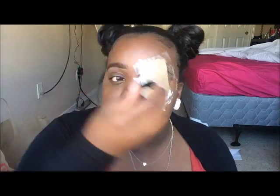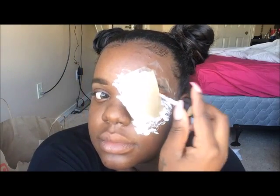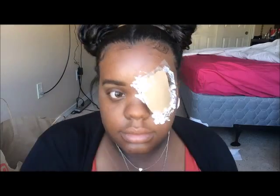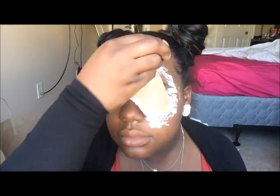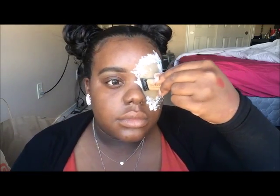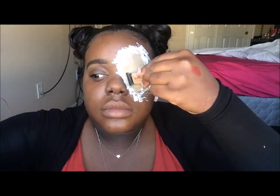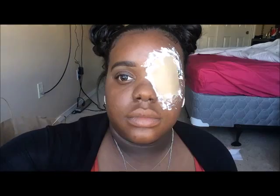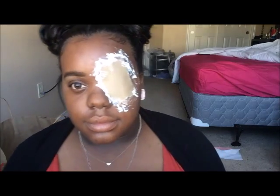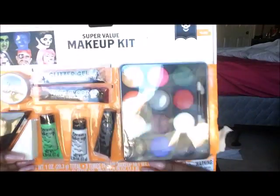I've put the latex pretty much everywhere and it's stuck in place, which is awesome. I grabbed my concealer just to kind of hold it in place while it dried, but it dried pretty quickly. It still looks kind of white and clearish when it's drying.